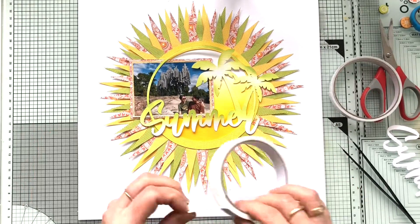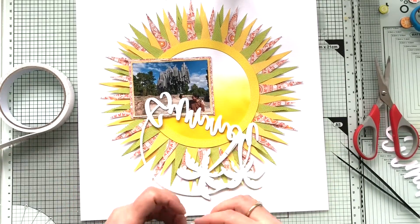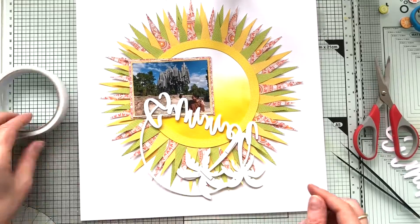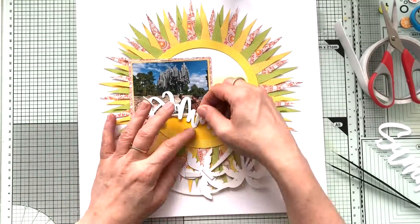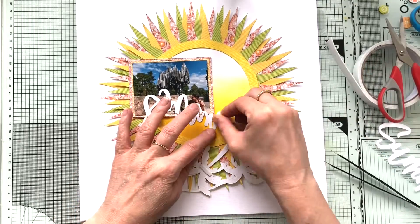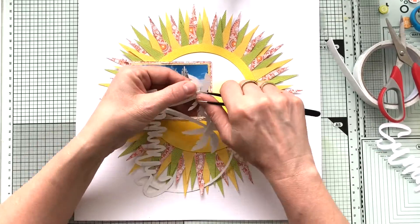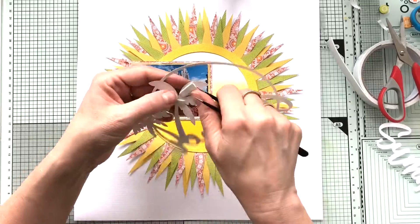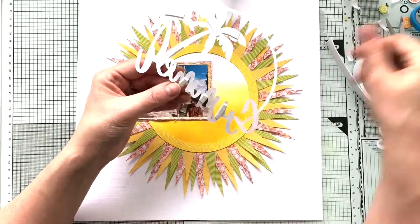So when the photo is taped down, I decide to back my cut file with some foam tape, just to give it a little elevation. I use very small pieces to tape it down, and I don't tape or glue everything — just here and there some bits of tape, which is always more than enough.